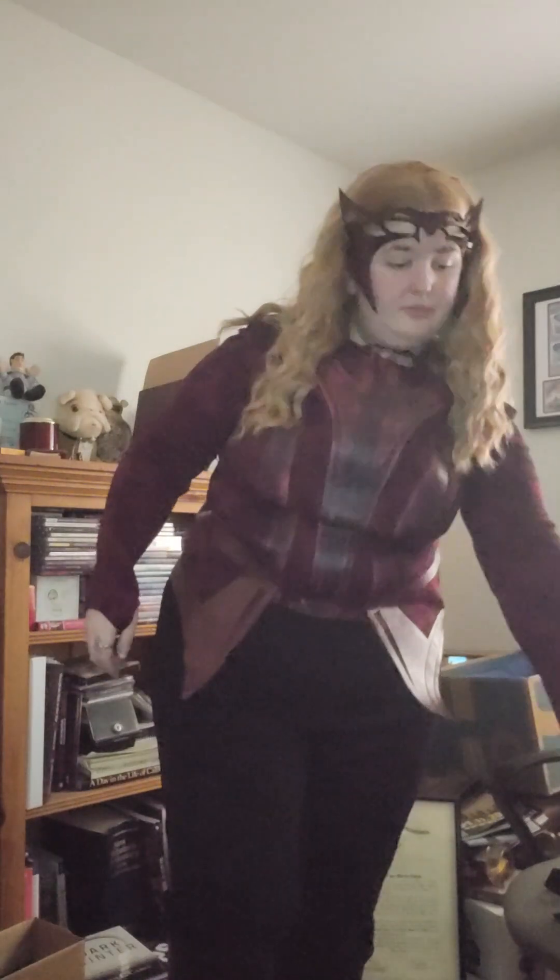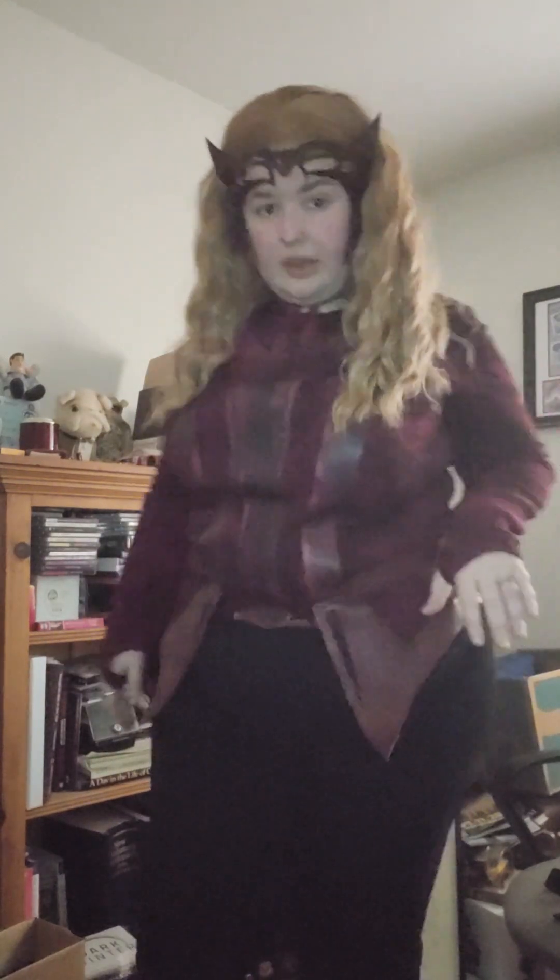Let me show you guys the boots — ow, I gotta get these things off. So there are the boots, and I tucked the pants into them. I don't think I'm going to be able to keep these because they're not very good quality, but it's okay — it's mainly an outfit for TikToks anyway. And if I need to, I have a pair of wedge boots with heels that I can wear with this and it'll still look pretty much the same.